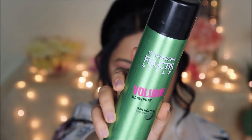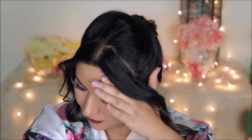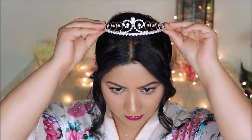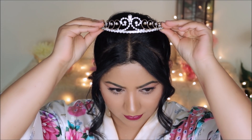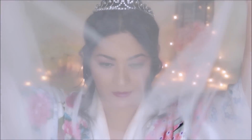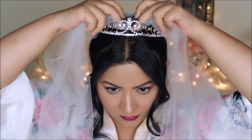I'm going to lightly loosen up the curls before using hairspray. I'm using the Garnier Volume hairspray to hold the curls in place. I noticed Priyanka had a tiara underneath her veil, so I'm going to be using a tiara as well, and then I'll pin my veil right behind the tiara.